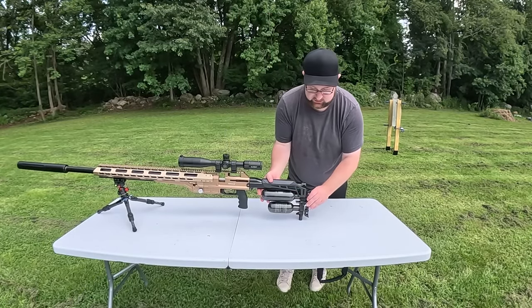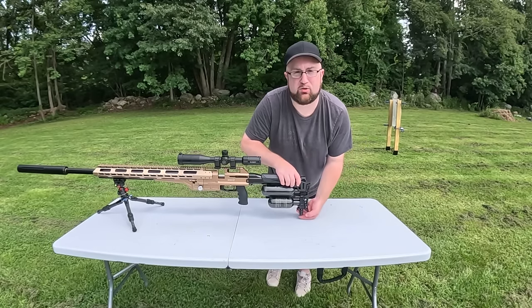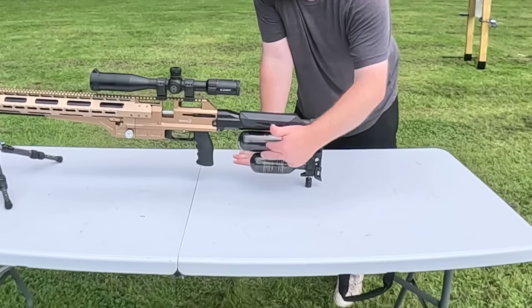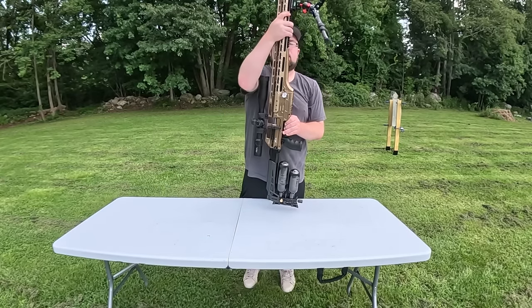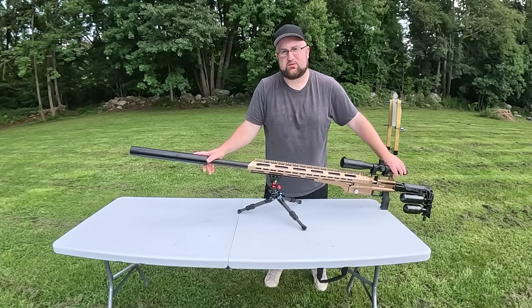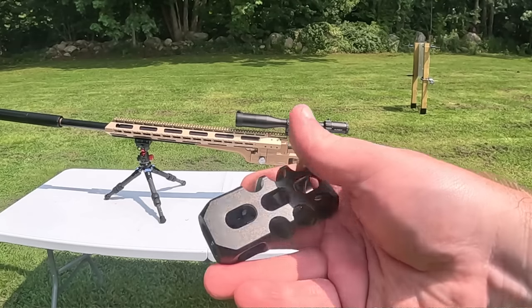At the rear of the gun you have an adjustable butt plate for the buttstock. The cheek rest piece can move up and down. You also have a little built-in monopod which is very useful for bench rest shooting. Last but not least, you have two rear tanks — this comes with twin gauges. The one on the left is the regulator pressure; the one on the right is the cylinder pressure.